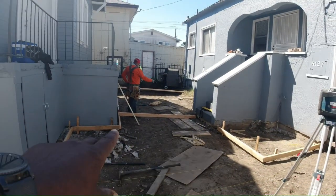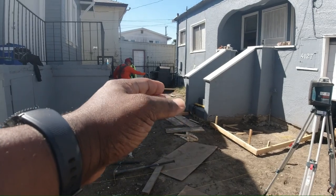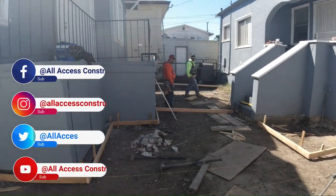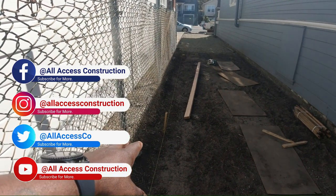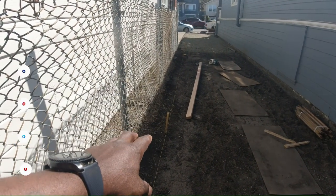The water in this square where you see that 2x4 at — all that water is going to come at a slight angle, it's going to hit this low point. At this low point, we're going to put a catch basin in here and maybe a dry well system in here.